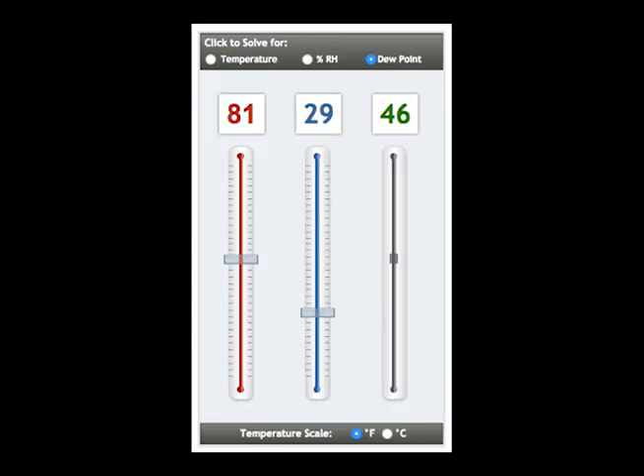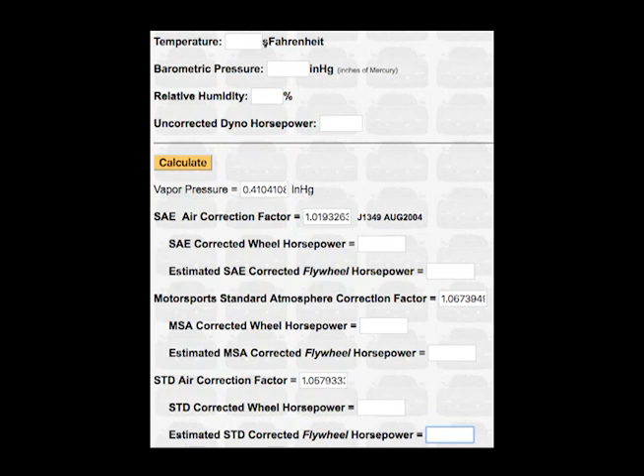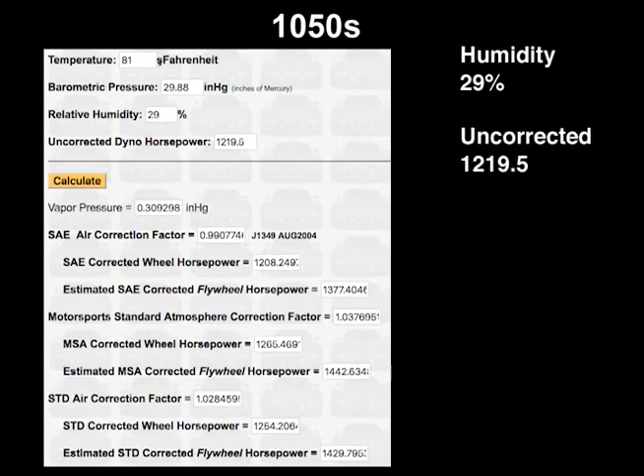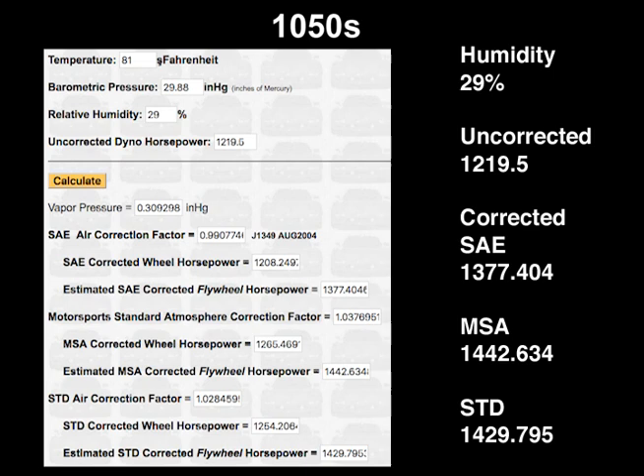Last but by no means least important: correction for atmospheric conditions. The 1050s were pulled in the cool air of the morning at 81 degrees and 29% humidity. I'm going to use the robrobinet.com calculator because it simultaneously corrects for SAE, MSA, and STD correction factors. Results for the 1050s: SAE 1,377.404 horsepower; MSA 1,442.634 horsepower.